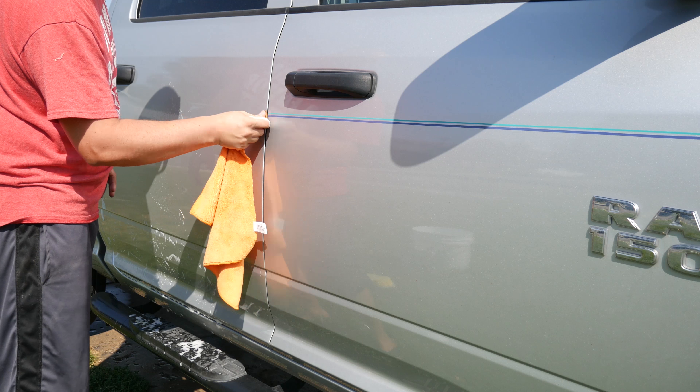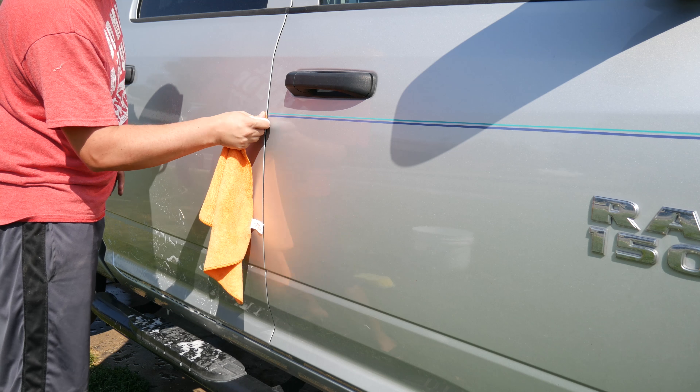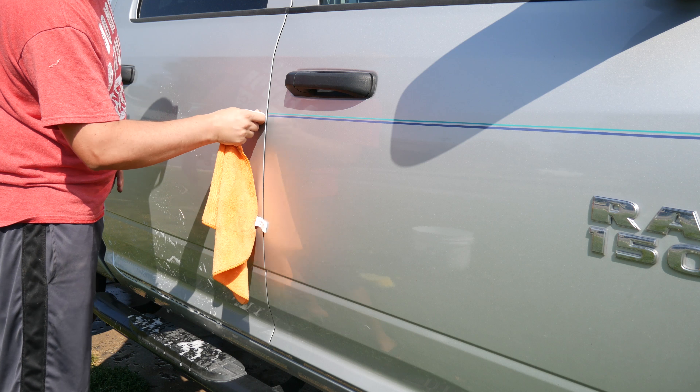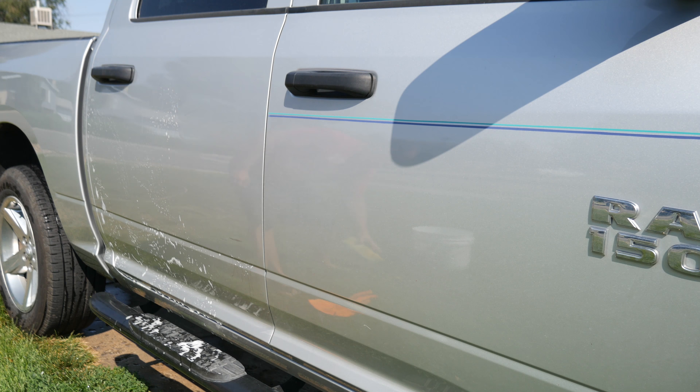Let's take our time and clear this off. You'll notice that when it's thicker it does take a little bit more time, and normally that's at the beginning and the end of the stripe — you'll see that it's nice and thick there.